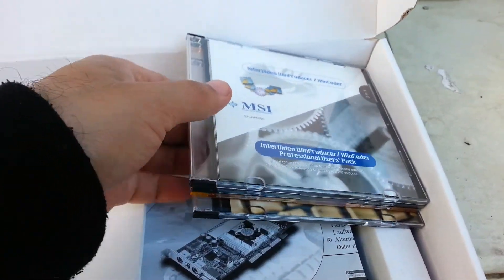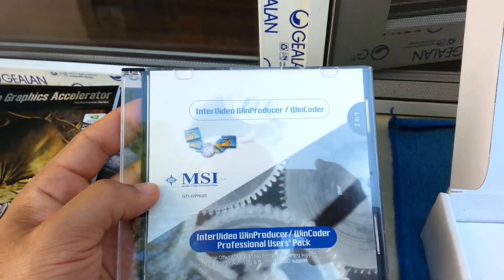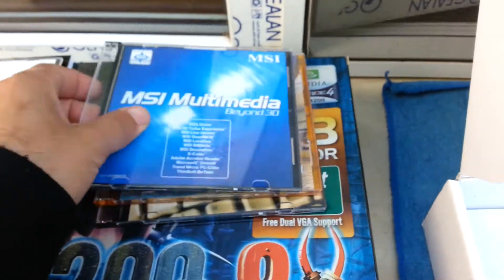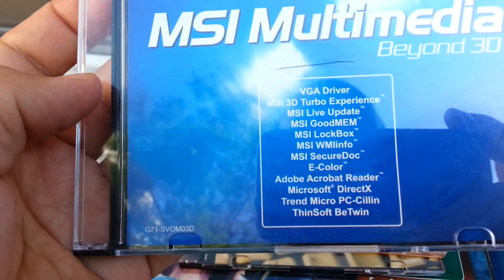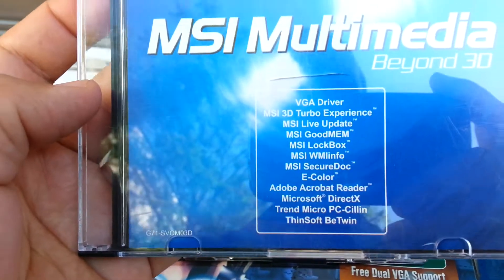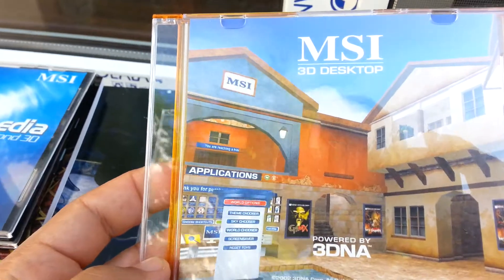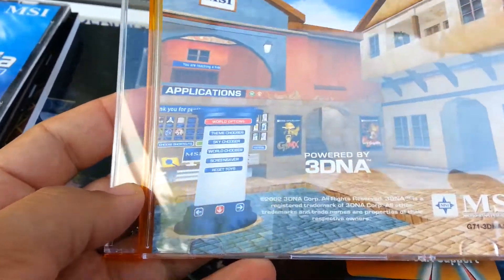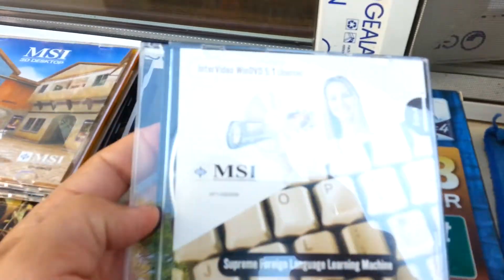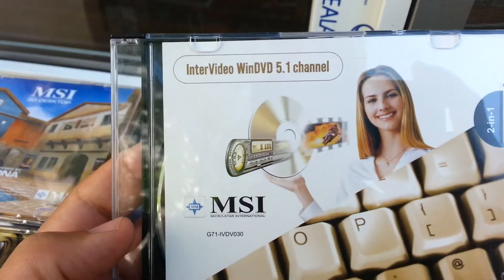Inside we have the DVDs: Intervideo WinProducer WinCode 1, MSI Multimedia with Driver VGA, MSI Live Update — all that in that period of time was included in the package. Also MSI 3D Desktop and Intervideo WinDVD 5.1.